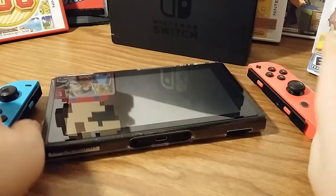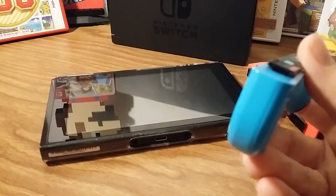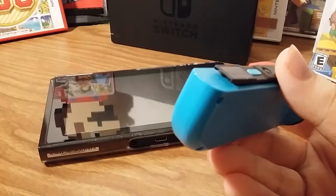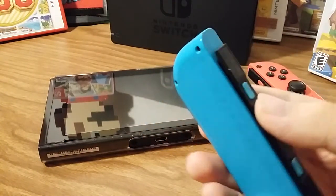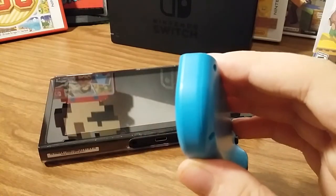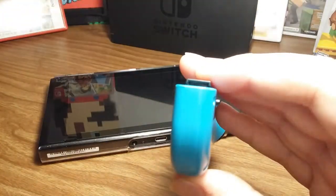Some people have had problems with their Joy-Cons when sliding them onto the console and they just won't connect. So if your Joy-Cons won't connect - the Joy-Cons have these little gold contacts right under them.